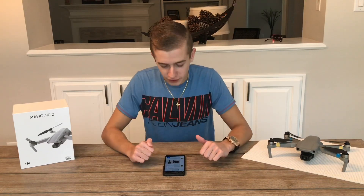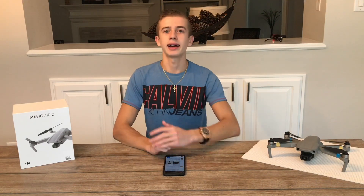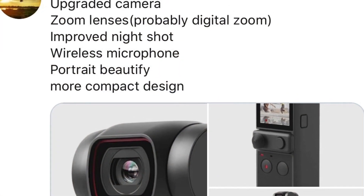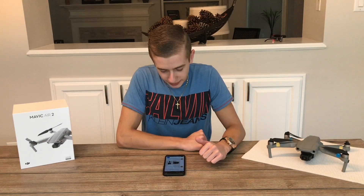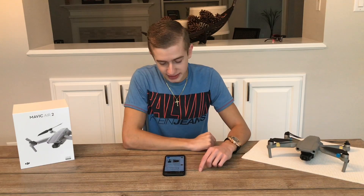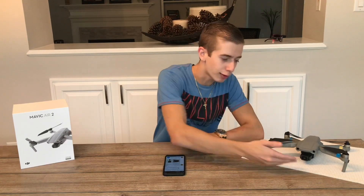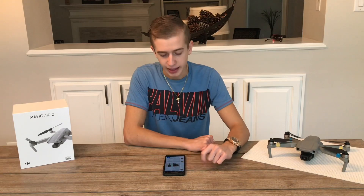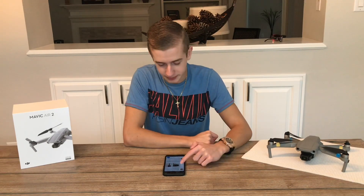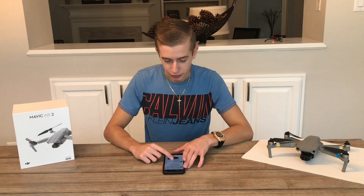Now let's dive into the official specs for the new Osmo Pocket 2, coming from Osita LV. According to the tweet: upgraded camera, zoom lenses — probably digital zoom similar to what we find on the Mavic Air 2 — improved night shot, wireless microphone, portrait beauty mode, and a more compact design. This is really exciting.